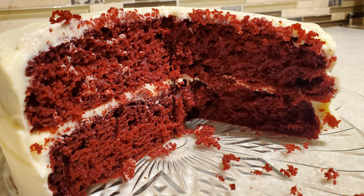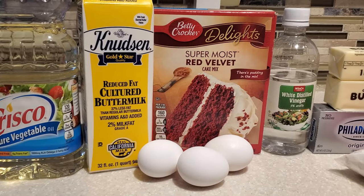Hello everyone, I'm Devon and I'm going to share with you how I make a boxed cake taste like scratch. You ready? Let's get started.